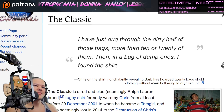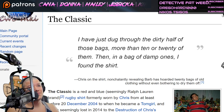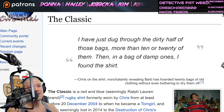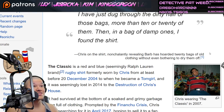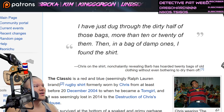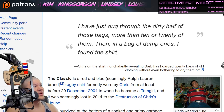Intro quote: 'I have just dug through the dirty half of those bags — more than ten or twenty of them — then in a bag of damp ones, I found the shirt.' Chris, on the shirt, nonchalantly revealing Barb has hoarded twenty bags of old clothes without even bothering to dry them off. That's not good, dude.